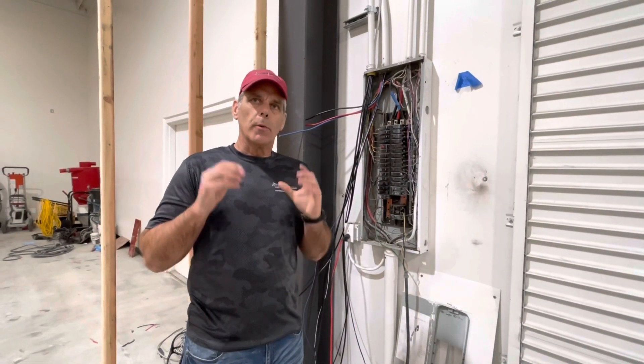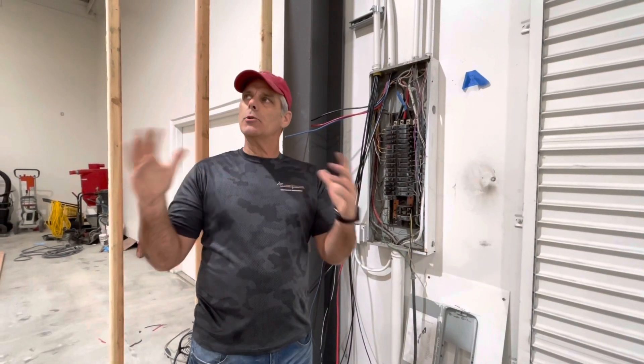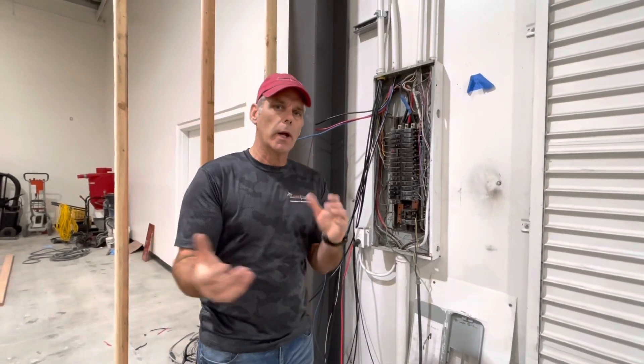Hi guys, Derek here with the Closet Doctor 3.0 update. This is our new shop — just an update on what we've got going on this week.